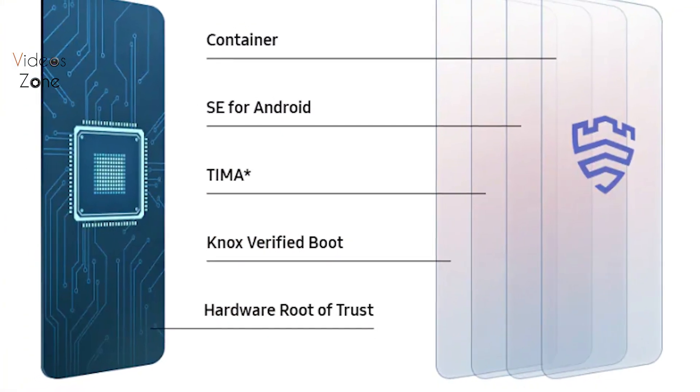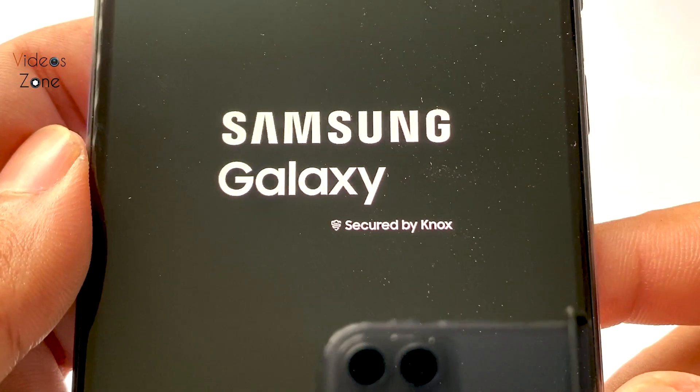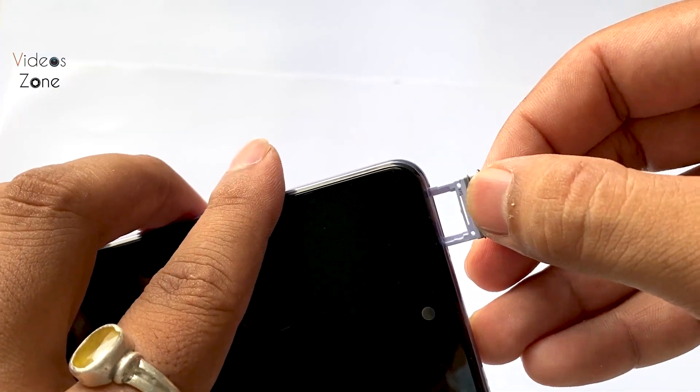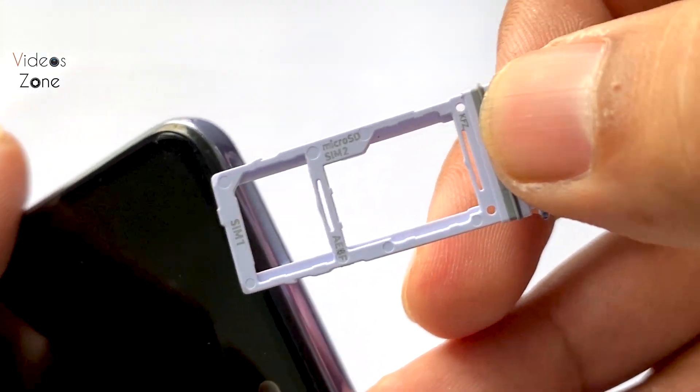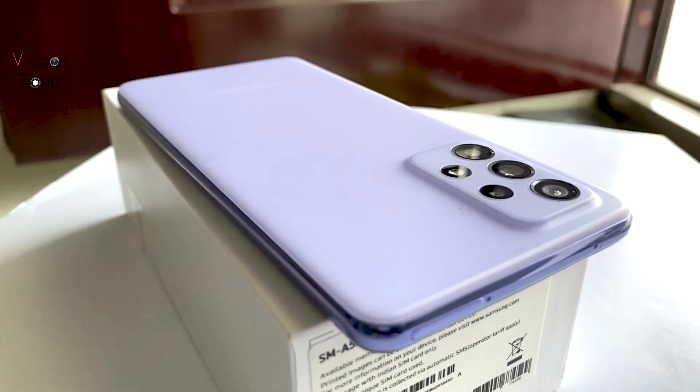Knox is a security framework, as you can see. Let's look at the SIM configuration. Here we get a hybrid setup. The phone is pretty good overall.